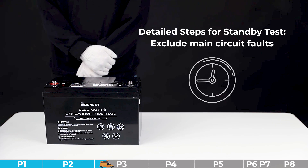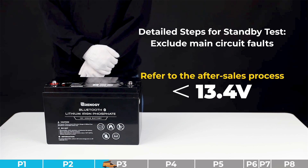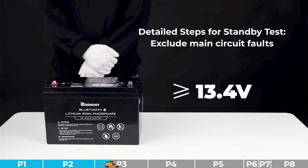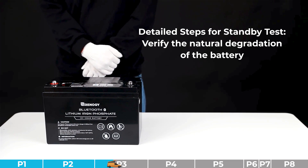Judge based on the following criteria: if your battery's open circuit voltage is lower than 13.4 volts, that indicates a main circuit fault — please refer to the after-sales process or contact our after-sales advisors. If the open circuit voltage is equal to or higher than 13.4 volts, that means the main circuit is normal — please proceed to the next step.